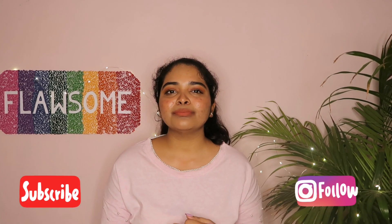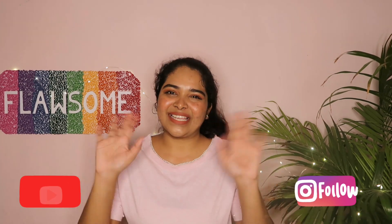This lip kit is a limited edition but it is still available on Nykaa, which is a really good thing. If you want to grab them you can grab them now — I will leave the details in the link in the description bar below. That's it for this video guys. If you like it please give it a big thumbs up, and don't forget to subscribe to my channel and follow me on Instagram too. Bye!